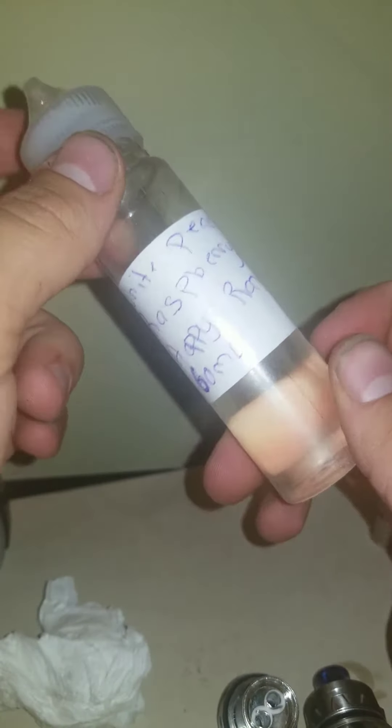Next, grab some juice — whether you make your own or buy it from the store. Take your lid off and put juice around the sides and a little bit onto the cotton to prime it.